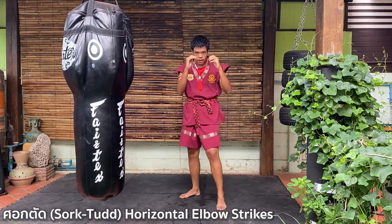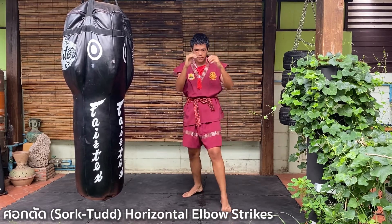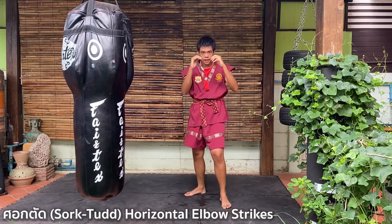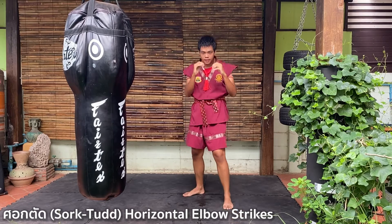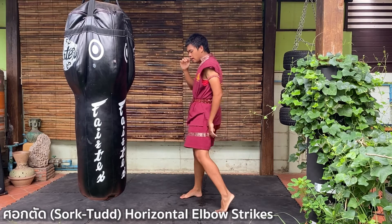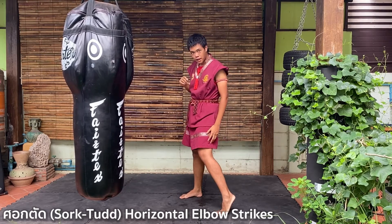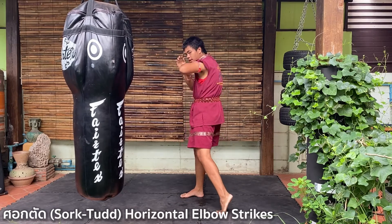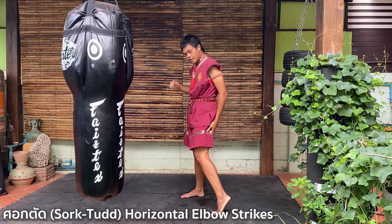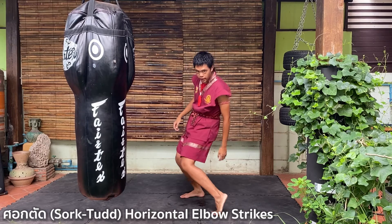One, two, three, four, five, six, seven, eight. And don't twist your front leg too much — not all the way. Just a little. You don't want to twist your leg too far, otherwise you will be slow to kick.